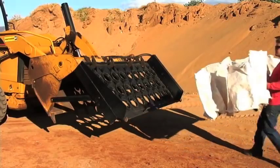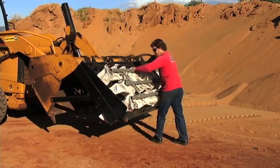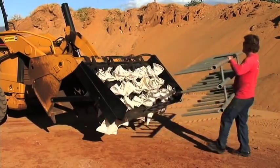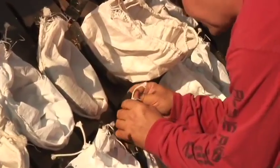Here, the ground crew is seen inserting the bags into the device using the convenient speed loader. This entire process takes 90 seconds to secure 26 bags.